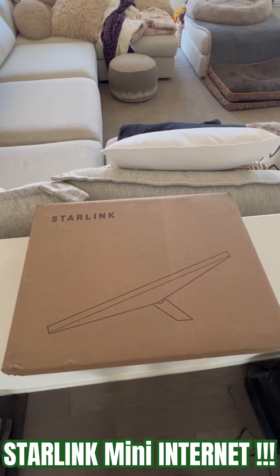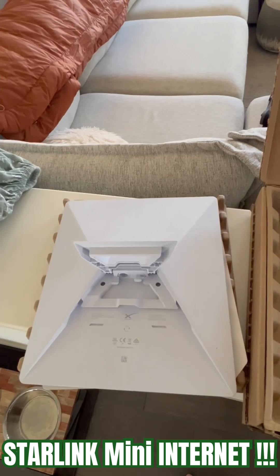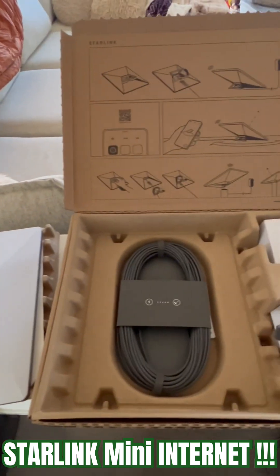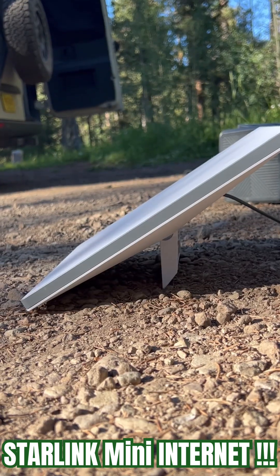This just came the other day. The two and a half pound mini model stands out by packing the Starlink antenna into a dish that's about the size of a laptop, making it easy to carry. Here's the new Starlink Mini.